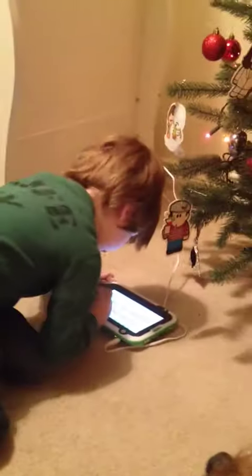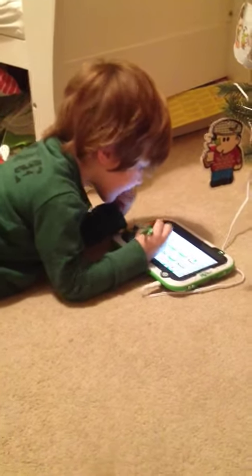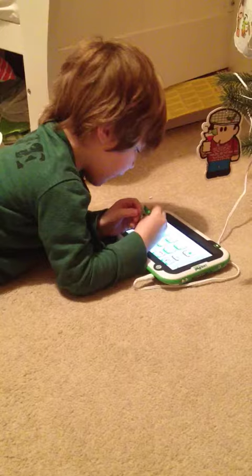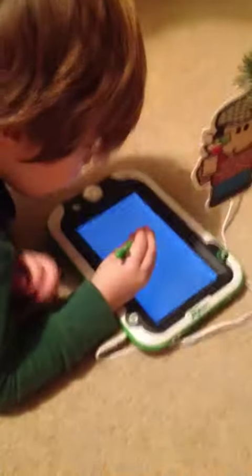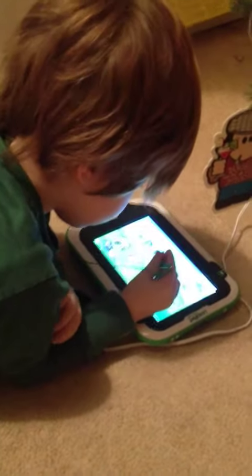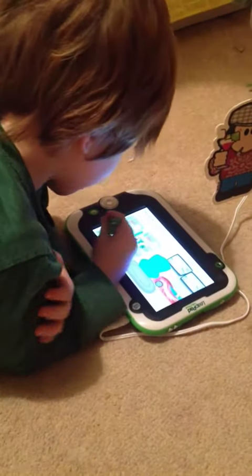Why do you like it better? Because it has lots of apps that I can pick. So, I'm going to show you how to play one of the games. What game are you going to show us? I'm going to show you Pit. Right now you actually have to get the stylus out. Get what out? The stylus. The stylus. And then you have to pick it up.